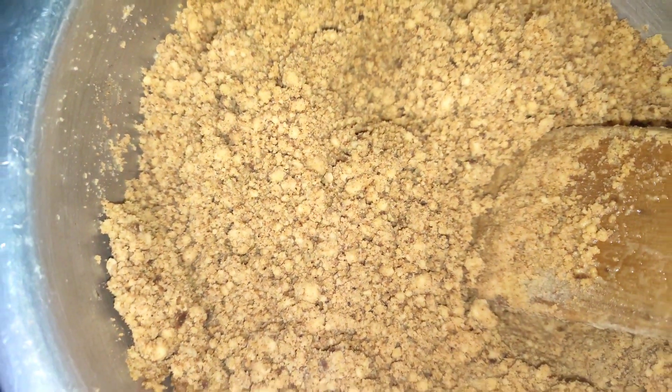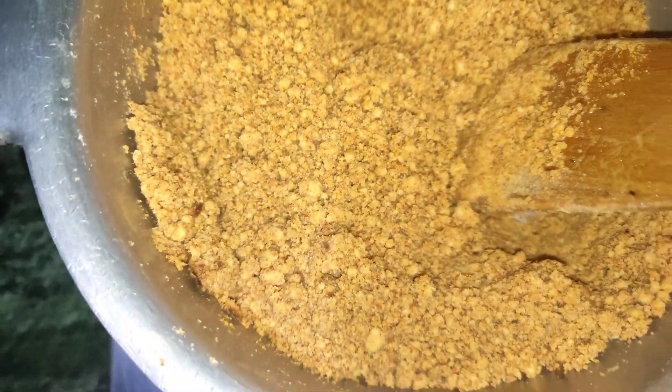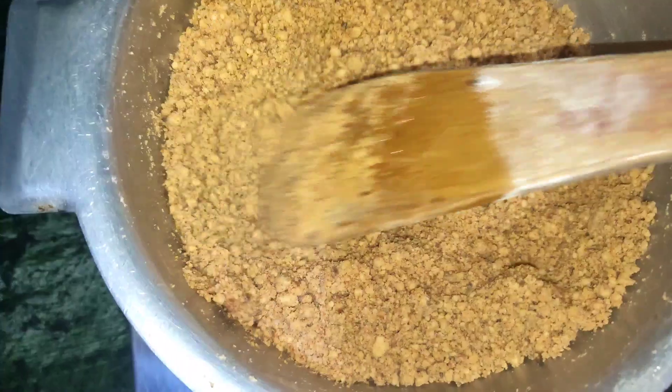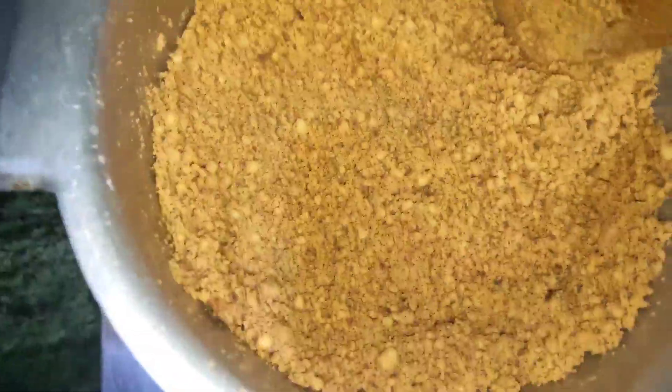Now you can see the color — the first one was white, whitish color, and now this one has reddened. I took this color before making the dish, and now you can see how beautifully it has reddened.